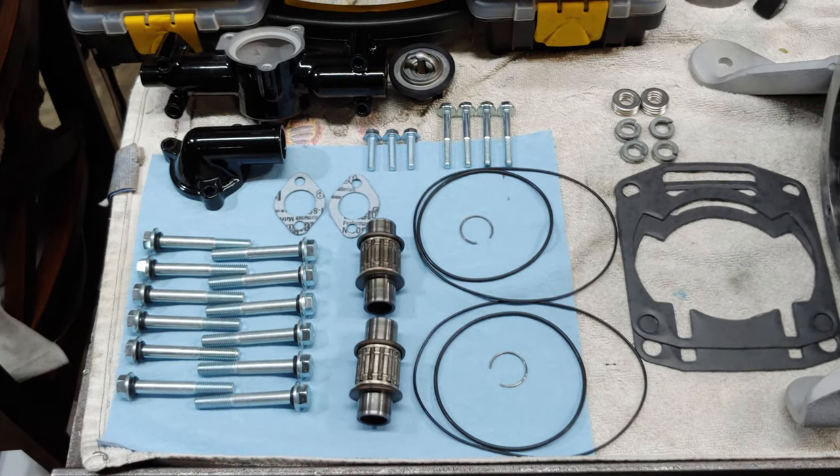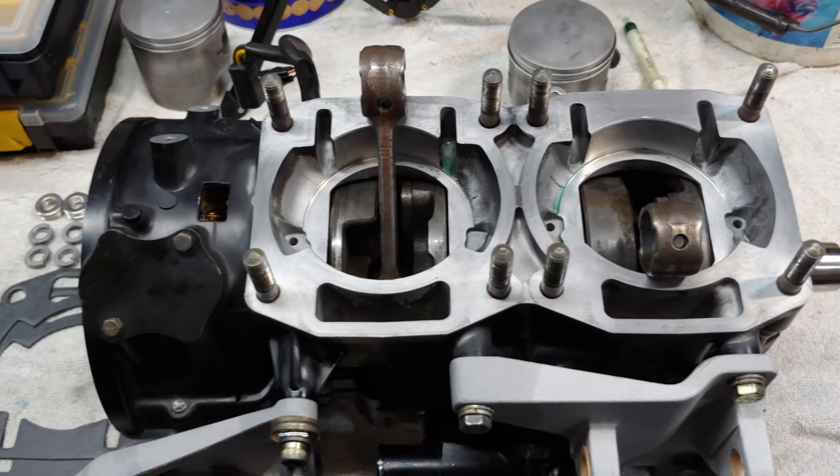Welcome back to Fixing a Ride. We are on the fourth part of the 2003 Arctic Cat 550 rebuild. We're going to get this engine put back together. This is one of the shirts I got from Arctic Cat Trail Riders — check Mike Miller out on Facebook and the Arctic Cat Trail Riders group. Let's not waste any time, let's get right into this rebuild.